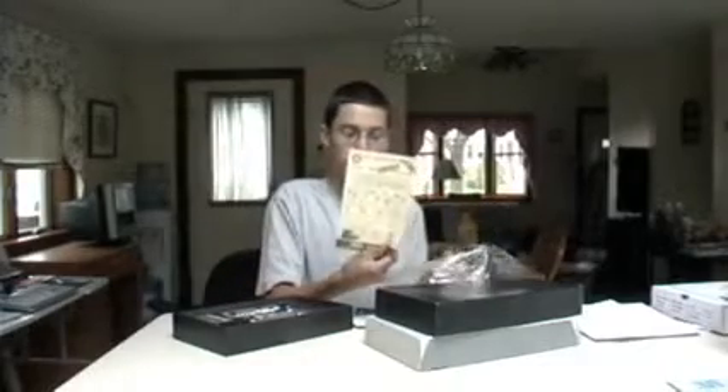Now in the package everything is in some sort of language that is kind of hard to make out. But it comes with a catalog, a parts list, the manual, some targets, and a warning label which is also all in Japanese.